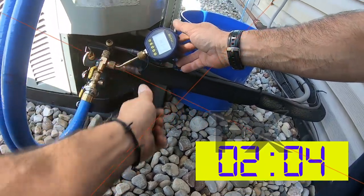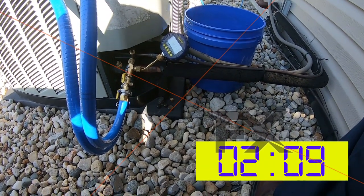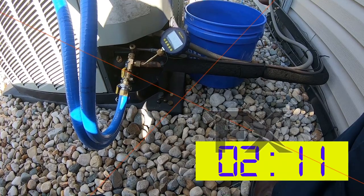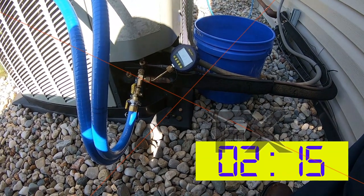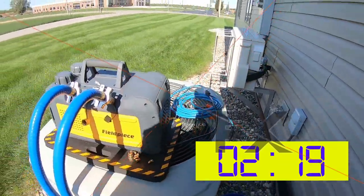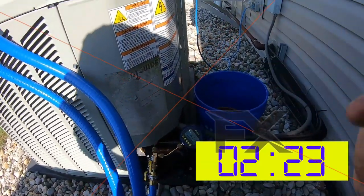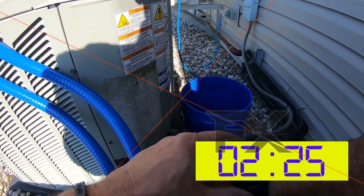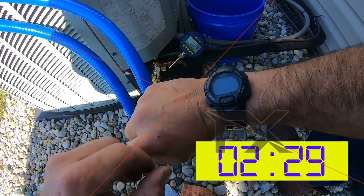Now, this is an existing system — we made a repair on it, so there's going to be some oil in the evaporator, which is going to slow down your evacuation process. It's going to take a little longer than if it was just a normal startup. So our actual start time now, as far as the pull-down, we're at 2:30.